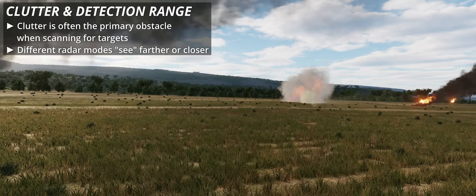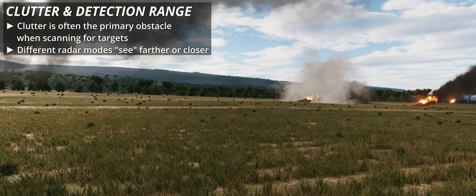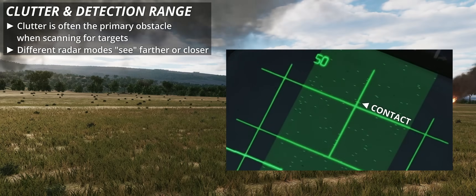Clutter susceptibility — with the caveat that the Phantom II is a new module and there is a lot to discover — seems to be the primary variable when searching for targets.